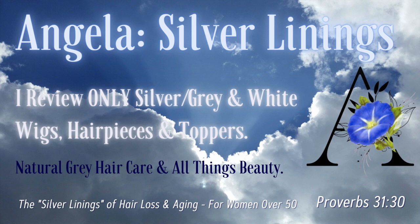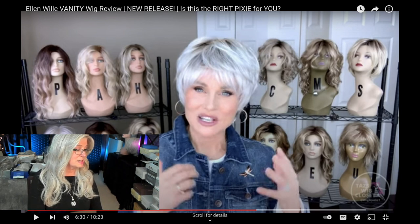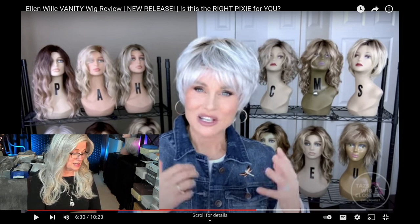Welcome to Silver Linings, your resource for silver, gray, and white wig reviews. Hi everyone, so today I'm starting a new series called Friday Finds — every Friday I'll be going out on the web to see who's got a new review up and adding them to my own list of silver, gray, and white wigs I find around the net. Today we're going to be taking a look at one of my favorite reviewers, Taz, who is going to talk about Ellen Willa's Vanity wig — a new release, it's a pixie, it's a beauty. So here we go, let's hear from Taz.